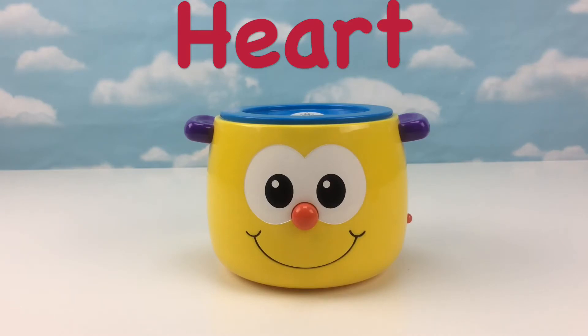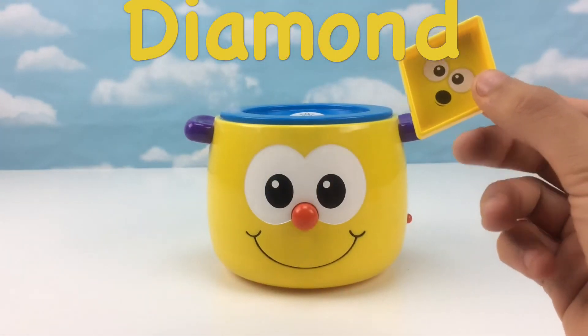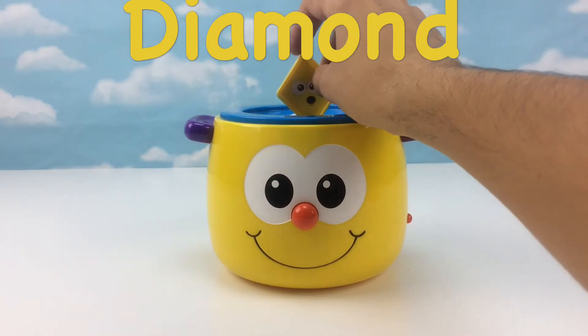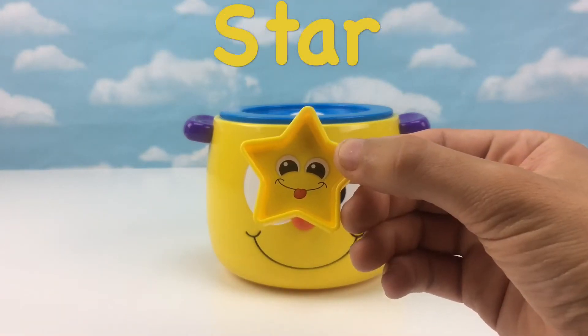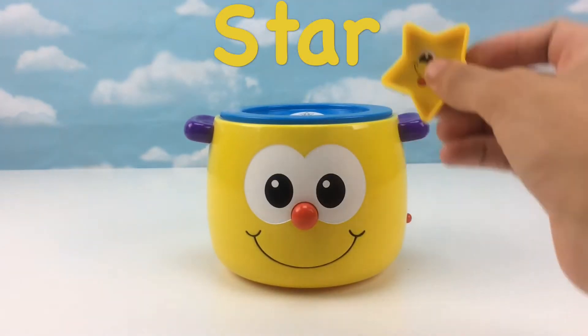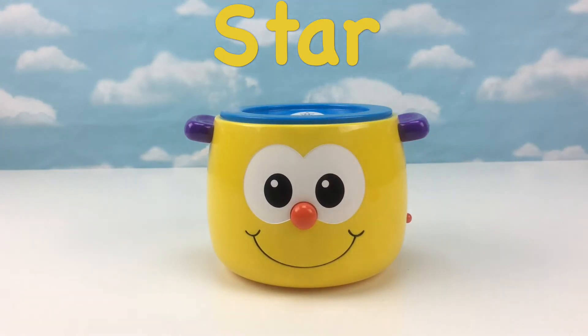Let's insert another shape. Let's play. Thank you. That was a diamond. Let's insert another shape. Thank you. That was a star.